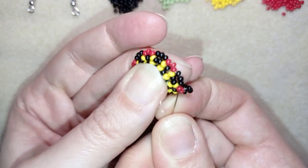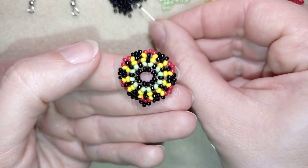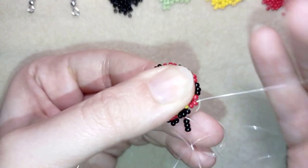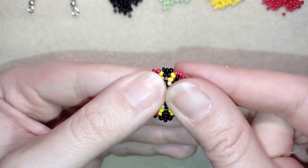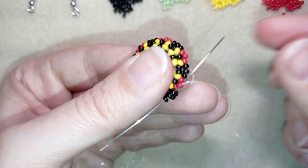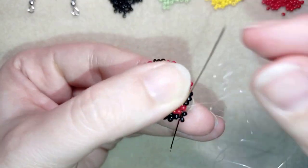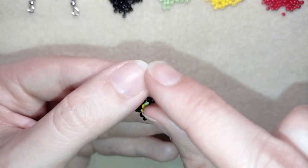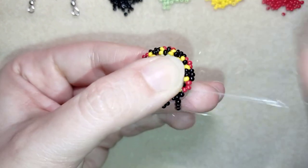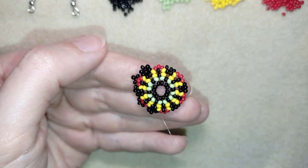I take three black beads, skip this black, and go into the next black, then into the third black and the next two red beads. Then take three black beads, go back through this red one forming a loop, then through the next red and black. Take another three beads and continue this until the end of the row. I'll be back to tell you what's coming up next.